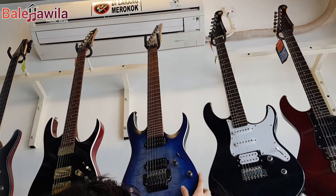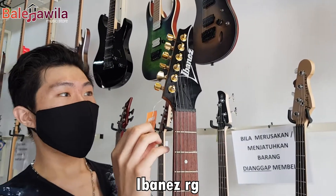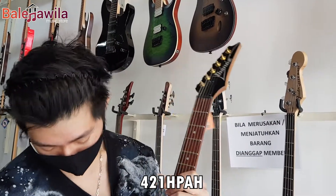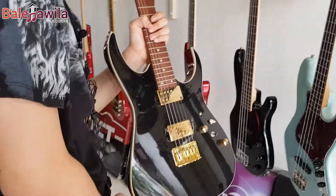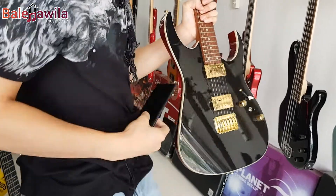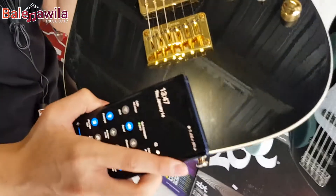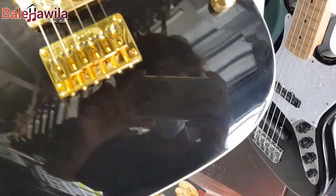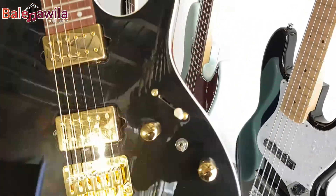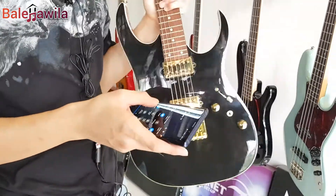Bergeser di sebelahnya, ini ada seri AW guys, keren ini. Ibanez RG421 HP AH. Jadi ini gold ya, warnanya keren. Nah, yang aku mau tunjukin ke kalian tuh ini guys. Waktu di video itu keliatannya hitam ya, tapi ternyata ada serat-seratnya. Ada warna serat-serat biru-birunya gitu, keren banget ya. Kalau kalian mau minta di-review tipe apa, langsung aja ngomong, 'Bang mau review tipe ini, Ibanez ini.' Kalau memang kita ada stoknya, pasti kita review-in.